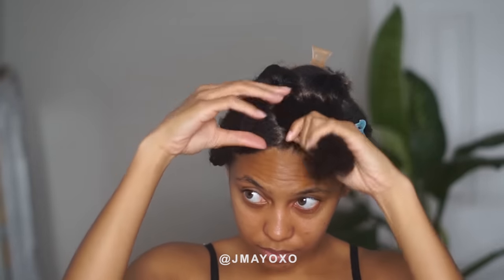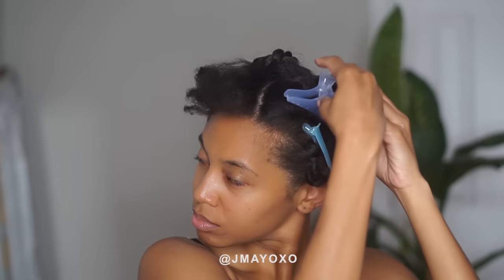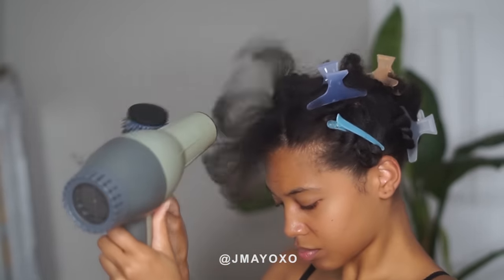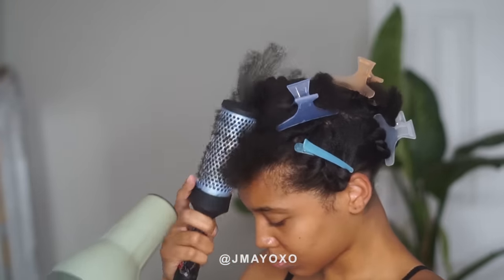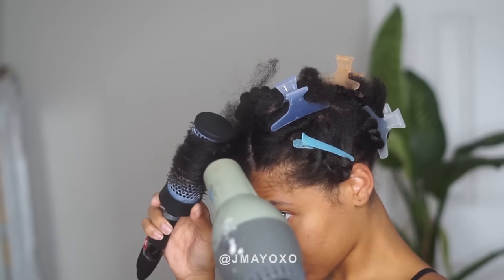I did my whole head and this is the last section. I use my round brush — I did the tension method first, but then I go back with the blow dryer because I want my hair to get super straight without the flat iron, without super direct heat. So this is what does it for me. I try to concentrate mostly on the ends. As you keep going you'll see your hair getting straighter and straighter, smoother, less kinky, less coarse.